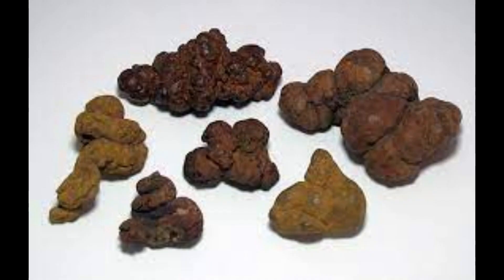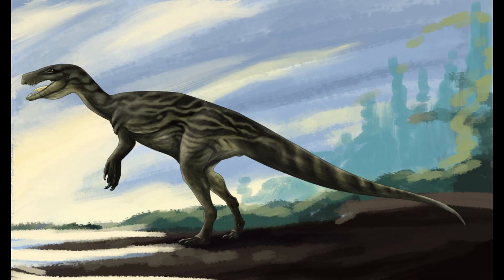Coprolites containing small bones but no plant fragments, discovered in the Ischigualasto formation, have been attributed to Herrerasaurus based on fossil abundance. Mineralogical and chemical analyses of these coprolites indicate that, if correctly assigned to Herrerasaurus, this carnivore could digest bone.